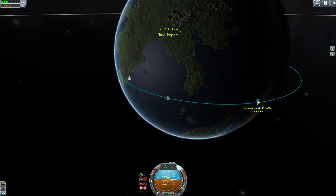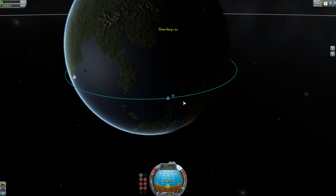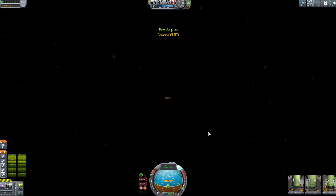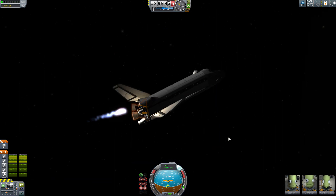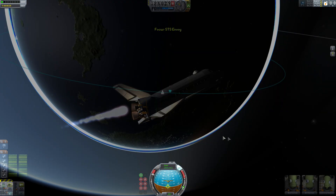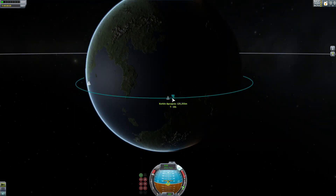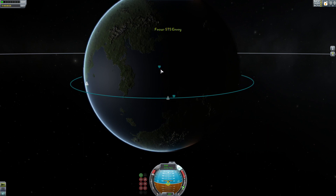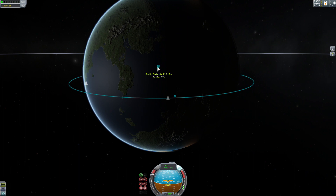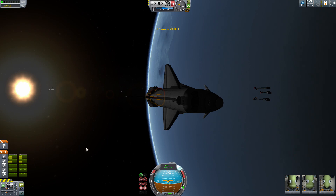Now I'll time warp to our apoapsis. I love how the engines are actually still really hot. Let's check the map — probably could nose down a little and be okay. Let's see what our fuel's like; we've used a fairly good amount of it. What I'm going to do is cut the engines at a periapsis of 30,000. At 30,000 we're a little over halfway.